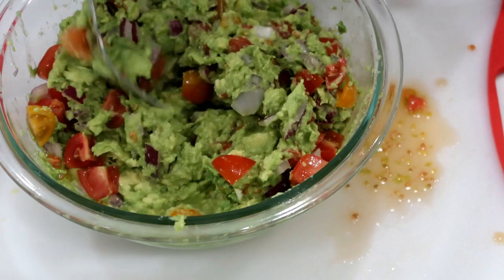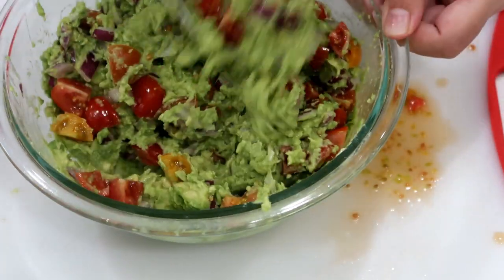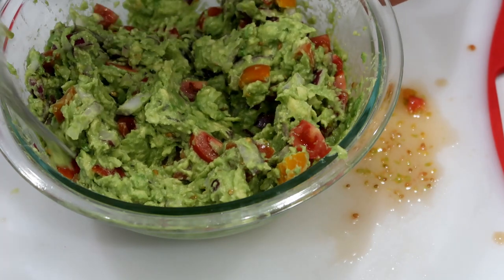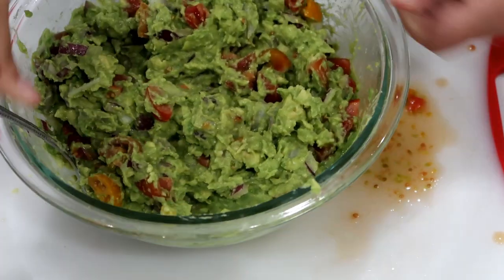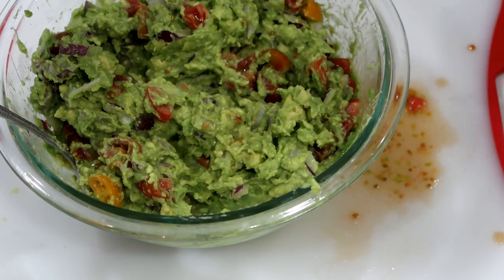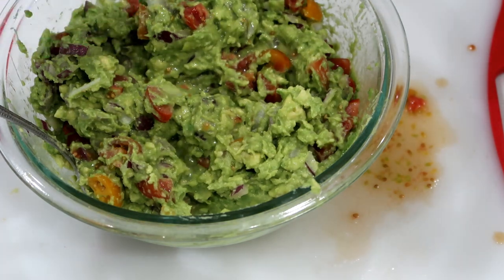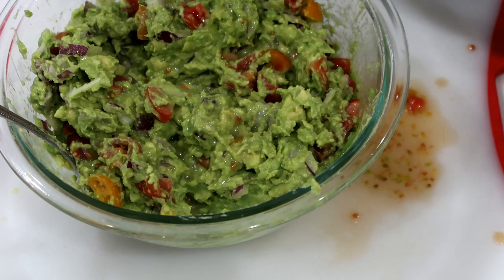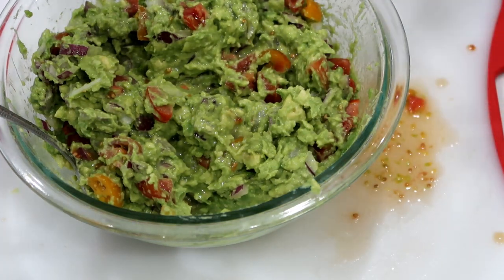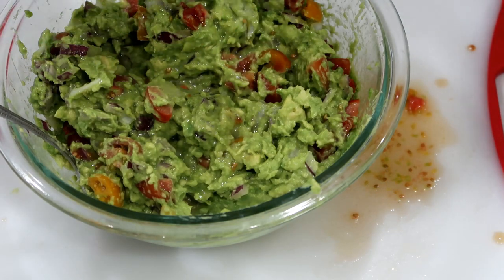Next the lemon and lime juice. It helps the guacamole stay greener longer and also adds a little flavor — that's why I like to put it in. If you're using an actual lime and lemon, it'd be about half of each. Just squirt that in there.